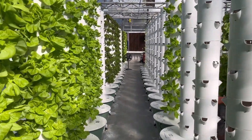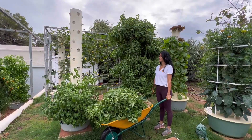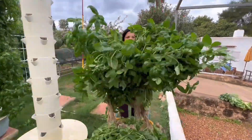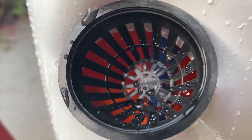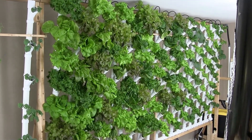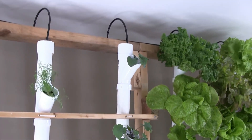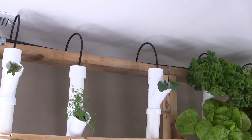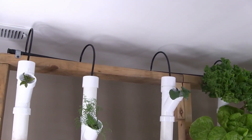Hydroponic towers are popular among urban gardeners and those with limited outdoor space, as they allow for a significant amount of plant growth in a small footprint. Additionally, hydroponic towers can be used indoors, making them a great option for year-round growing. Some hydroponic towers are also designed to be self-watering, making them relatively low maintenance compared to traditional gardening methods.